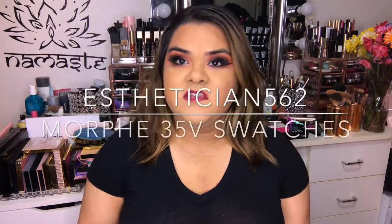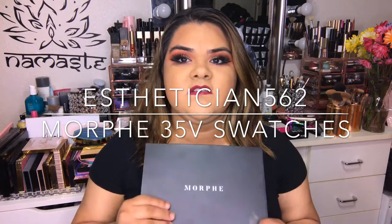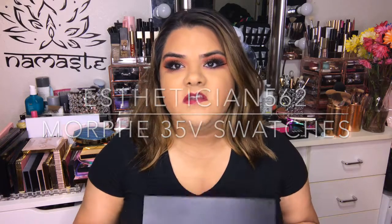Hello everyone, welcome back to my channel. Today's video is going to be some swatches of this new Morphe palette — this is the 35V palette.